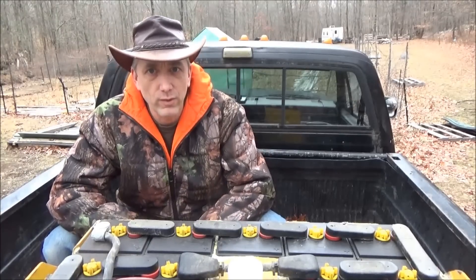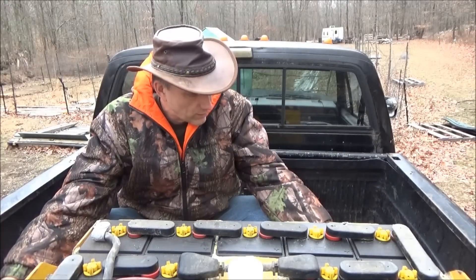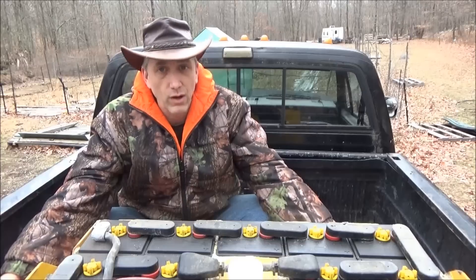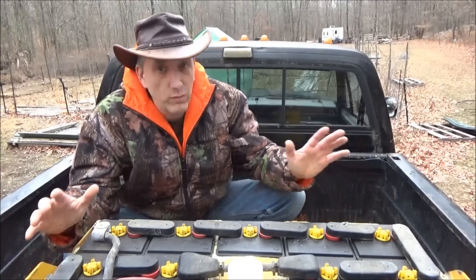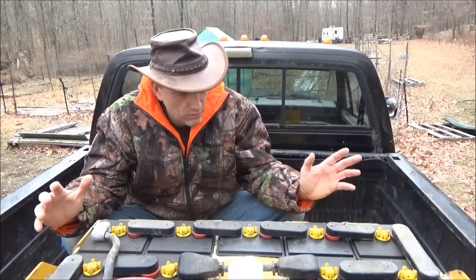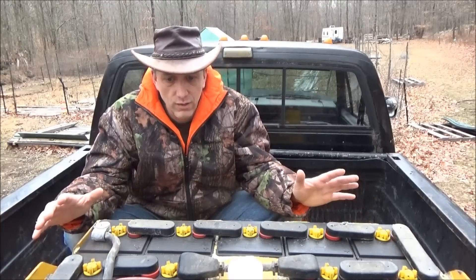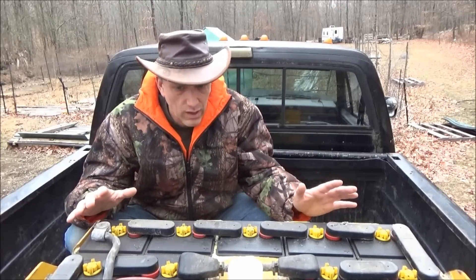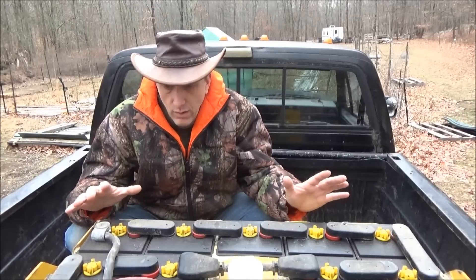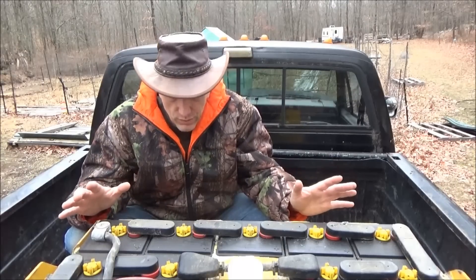Hi, this is Troy from the Do-It-Yourself World. I've got my gigantic 2,000 pound forklift battery in the bed of my old truck. I have always wanted a forklift battery for off-grid living for my solar-powered off-grid home. From all my research and studies, forklift batteries are the best battery - cost per amp-hour output and for the life of the battery, the forklift battery is the very best hands down. Handled and cared for properly, these things can last 20 years or more.